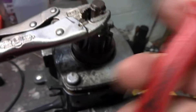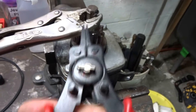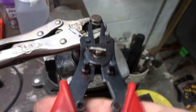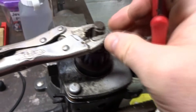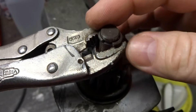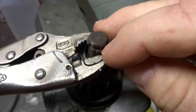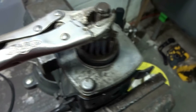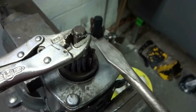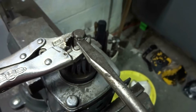We're going to use a pair of snap ring pliers and I'm just going to stick that in between there and spread. It's going to need two hands. Once you've got it spread so far you're going to have to take a screwdriver and pry it up.